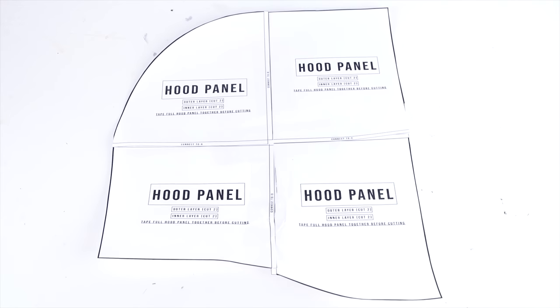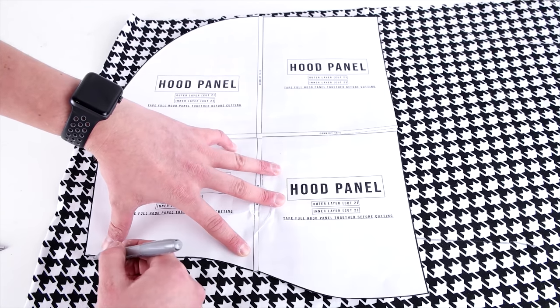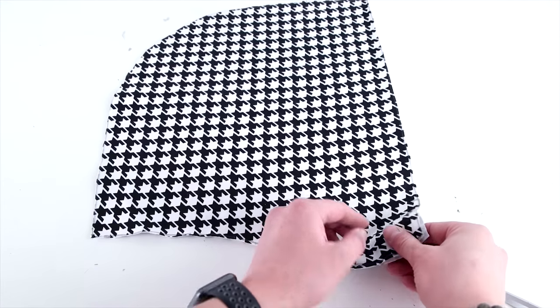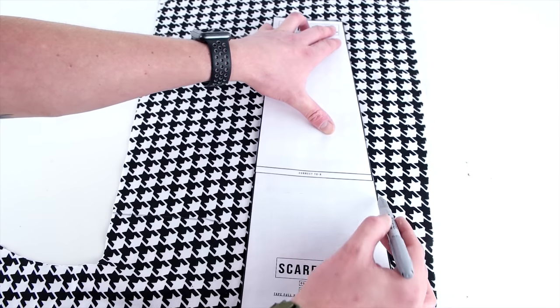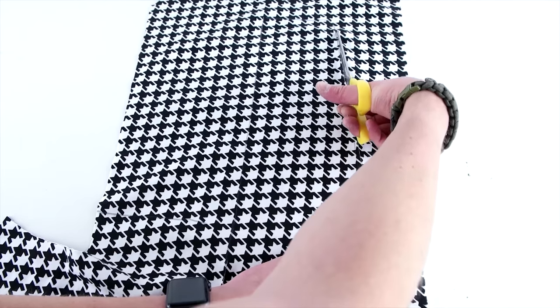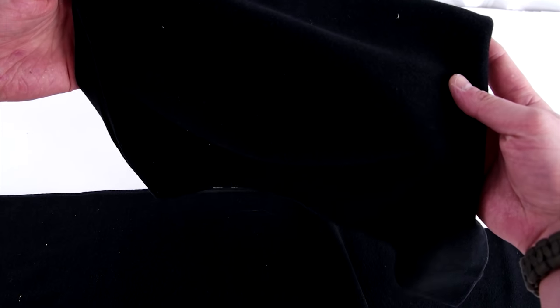Cut it out on the outside of the black line and then go ahead and tape it together. We're going to be using two different fabrics, so place your hood panel on your fabric and cut out two. If you're using all the same fabric, go ahead and cut out four. Then do the same thing for the scarf pattern. In the end you should have four hood panels and four scarf panels.